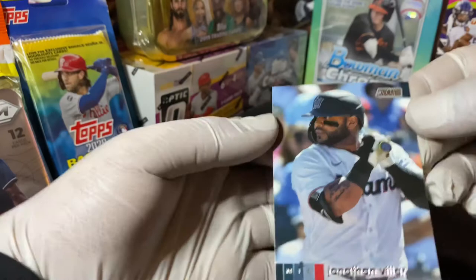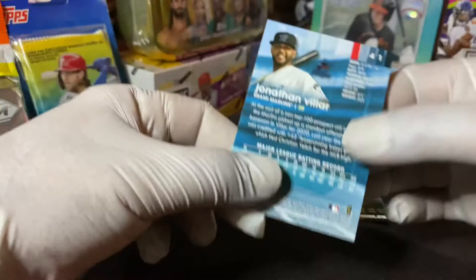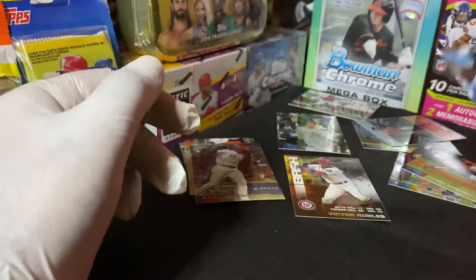Jonathan Villar. These cards on the whole are pretty nice - they have a pretty nice shine to them and they feel pretty nice. Although it's a thin card, it feels pretty thick.